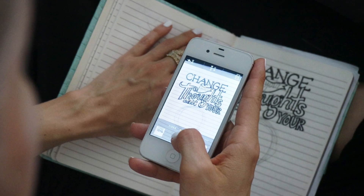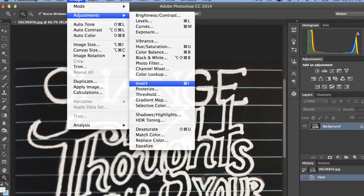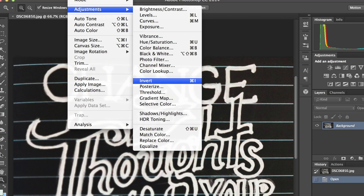Next, you're gonna want to take a picture of what you just did so that you can import it into Photoshop. Under Adjustments, select Invert so that the paper looks black and the ink looks white.